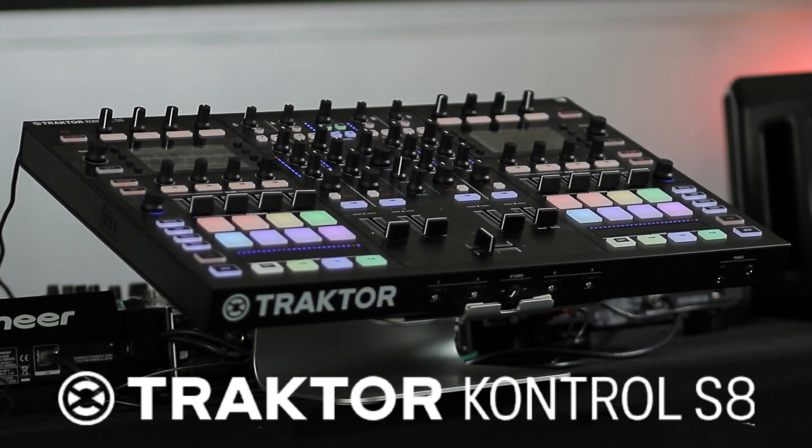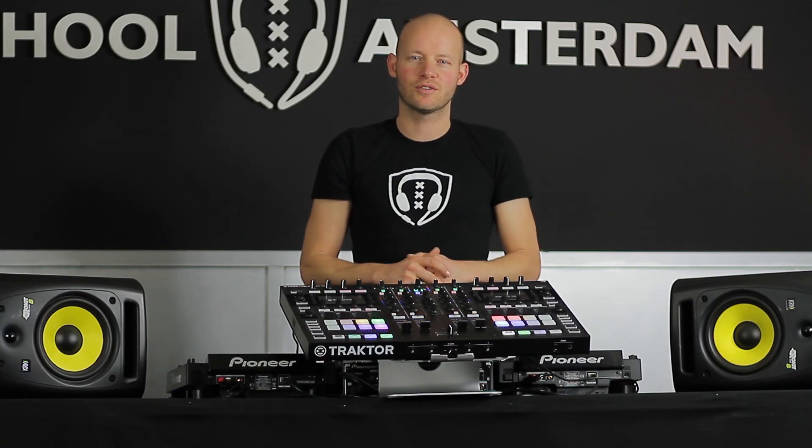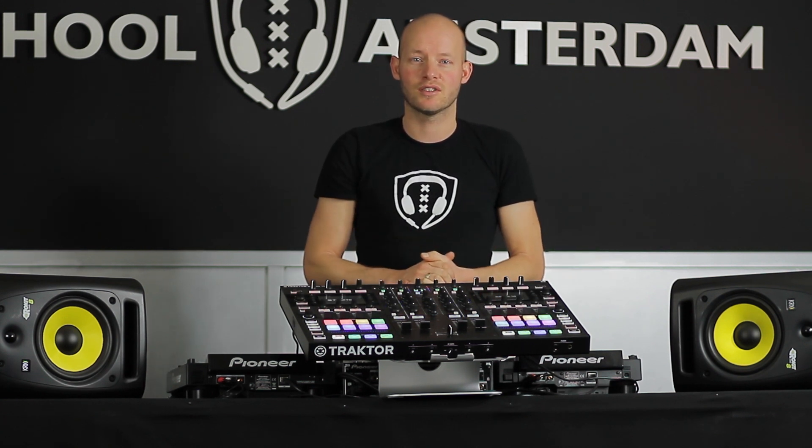Hi, welcome to DJ School Amsterdam. Today I'm reviewing the S8 by Traktor, a controller which is meant for DJs who want to get the most out of playing with a computer and a controller together. So this integrates a lot of functions which before were in separate pieces of gear and it has some new features we didn't see before on controllers. So let's discuss it in detail and see what it's about.